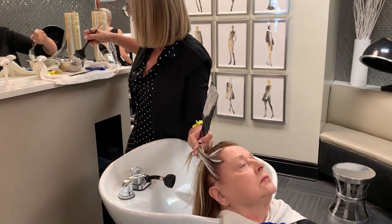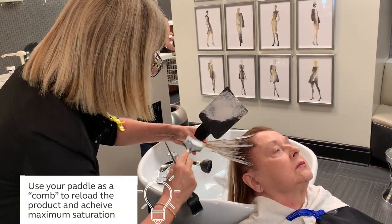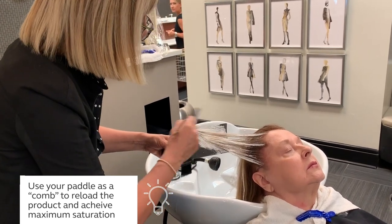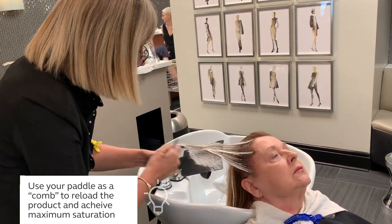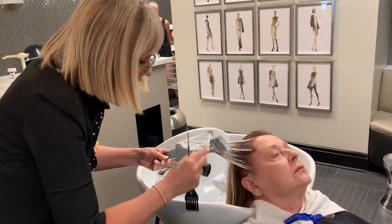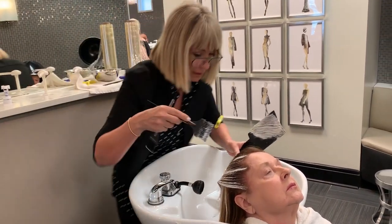Taking a little bit more lightener, adding that to my paddle, heating that lightener up, and then bringing that all back in. By doing so, this is going to allow me to get the maximum amount of pressure and saturation around the face. My paddle is going to come in — I'm going to use my corner to corner, and as I smooth that product out I can lay it back onto my wrap.